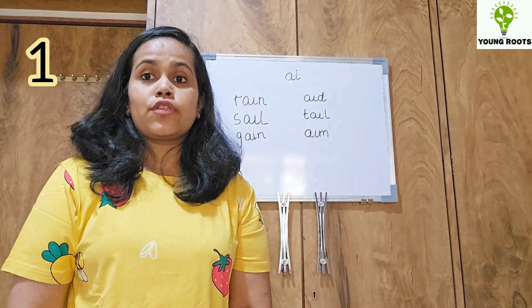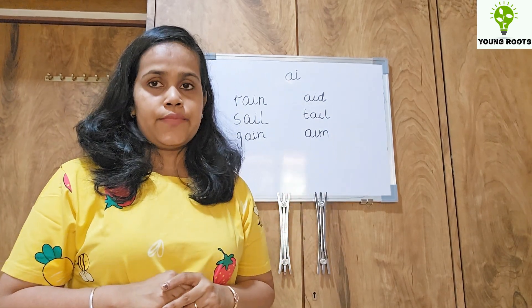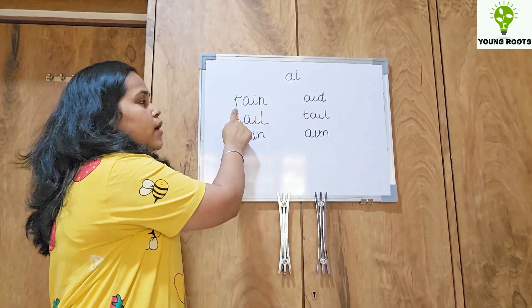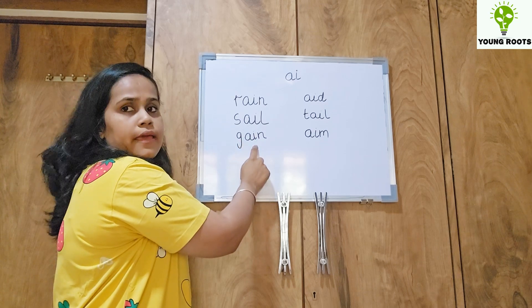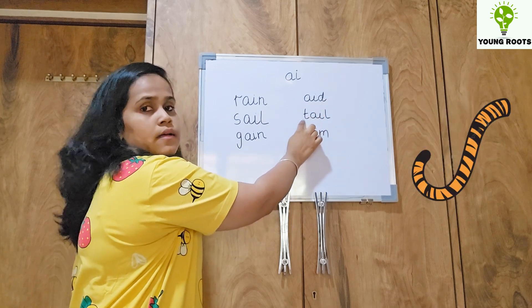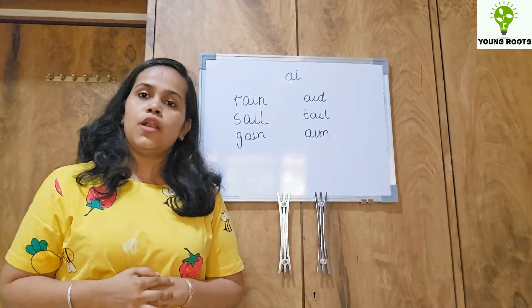The first alternative spelling for the long vowel A is A-I, which gives the A sound. This video we have done previously — I will share the link again. So let's revise this alternative spelling. It is R-A-I-N: rain. S-A-I-L: sail. G-A-I-N: gain. A-I-D: aid. T-A-I-L: tail. A-I-M: aim. So this was the first alternative spelling for the long vowel A.